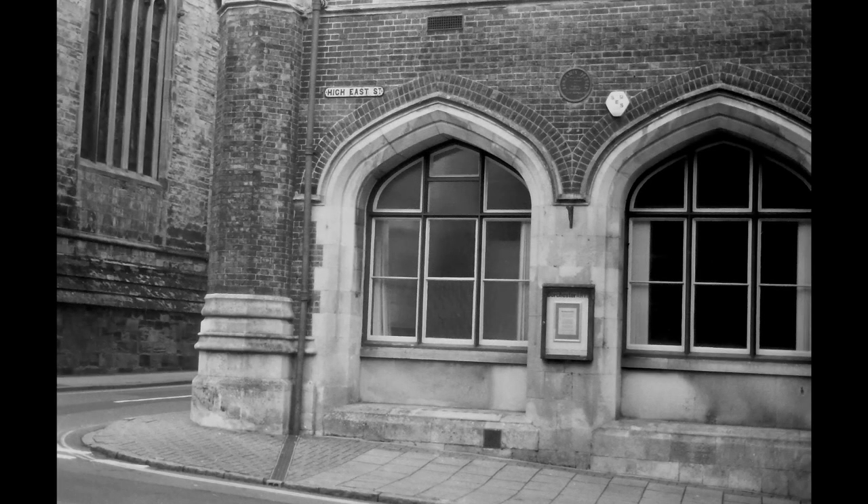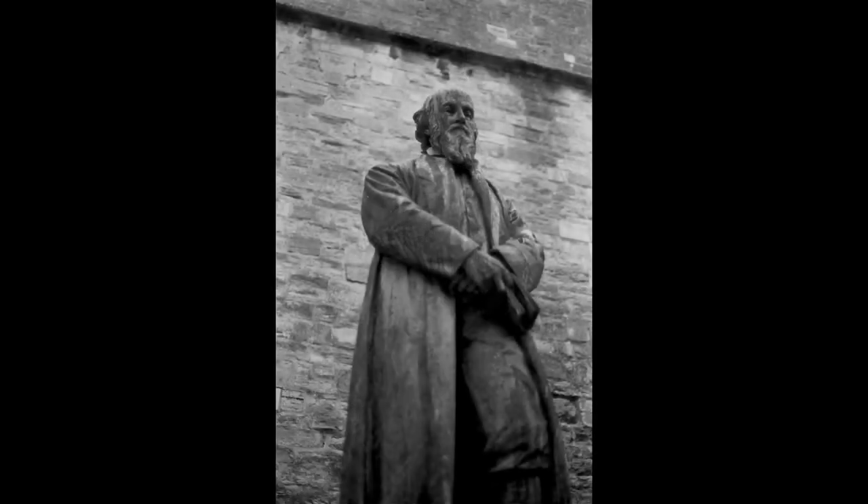This chap, Benjamin Ferrey, was an architect who built several churches in the town. Dorchester has a very distinctive high street and it's basically down to him, because he designed the major buildings you see as you drive down the high street. He designed this building called the Corn Exchange and the town hall. The main street in Dorchester is split in two — High Street and High West Street. I didn't get the exposure right for the clock tower here.